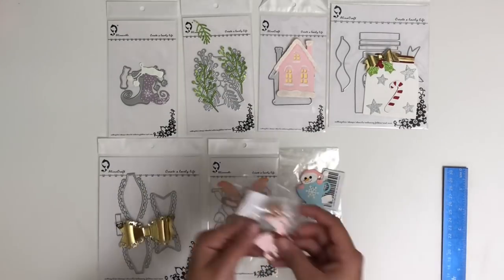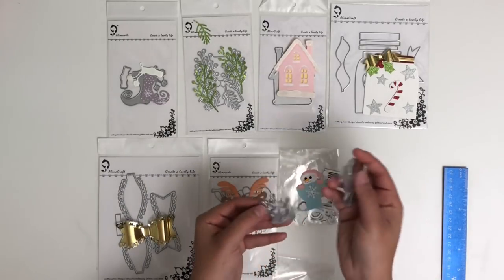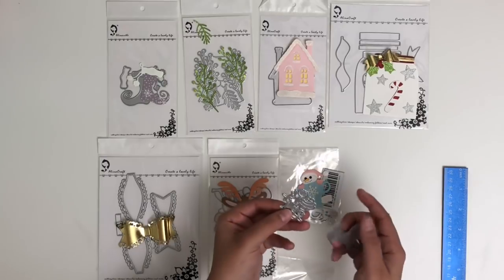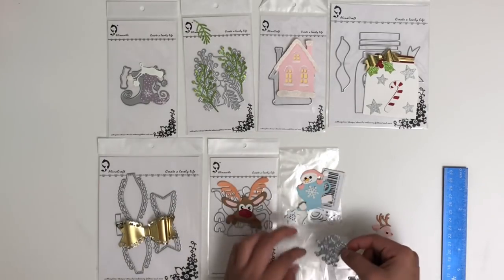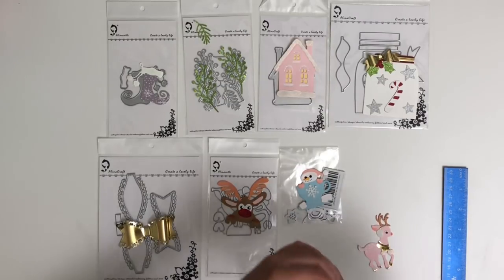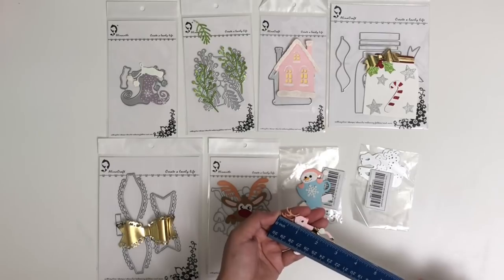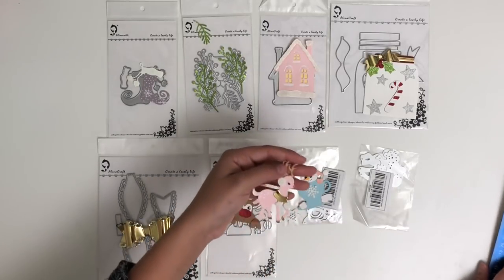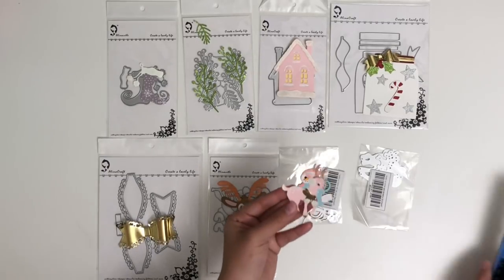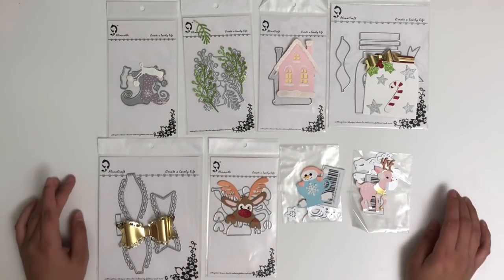The last of my AliExpress dies is this reindeer, and it's so cute with all of its accessories. Because the pieces are separated, you can just use the reindeer by itself without the accessories. However, this one doesn't come apart — it's all in one piece, so you waste a lot of paper, which is kind of a downfall. But it's really cute. The measurement from hoof to antler is approximately 2¾ inches, and widthwise it's 1¾ inches. The accessories are adorable. That's pretty much it for my AliExpress dies — make sure to check the links down below.